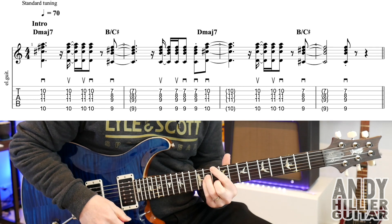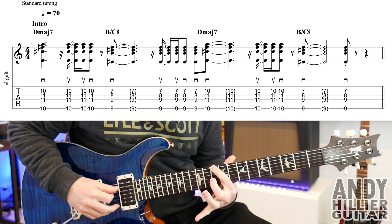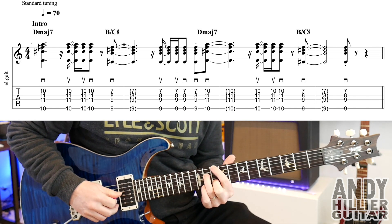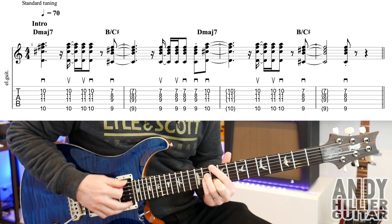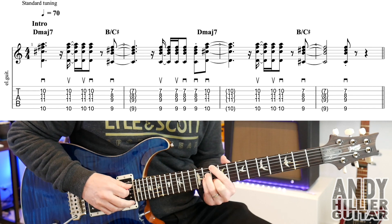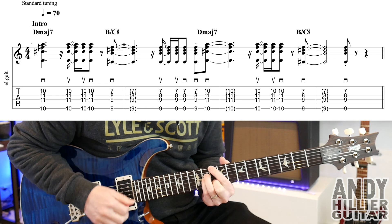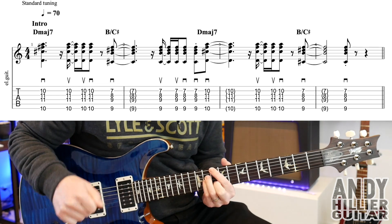So for that, the first chord is a D major 7. First finger on E 10, second finger on B 10, third finger D 11, little finger on G 11. Your first finger will touch the A string so it doesn't ring out. And it's going to go down, up, up, down.